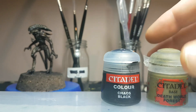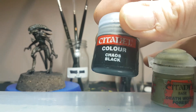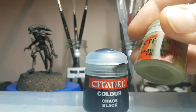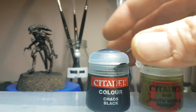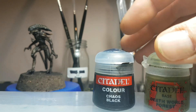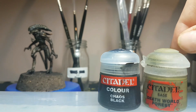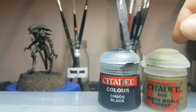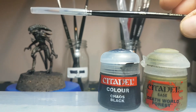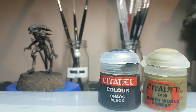For the skin, I started off with Death World Forest Citadel paint — that's a base paint. I mixed in a little bit of Chaos Black from Citadel at a ratio of two parts Death World Forest to one part black, though that's subject to your own taste. I essentially just wanted to bring that Death World Forest down to a nice dark colour, mixed up on my wet palette — always on my wet palette — and laid that down in a nice thin consistency. I used my number two Winsor & Newton brush, or my number one in the smaller areas.